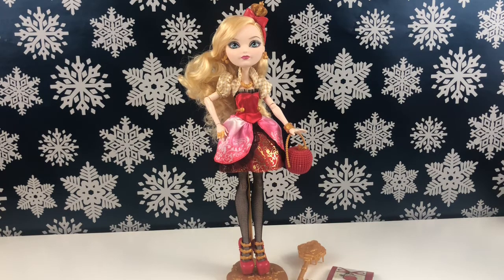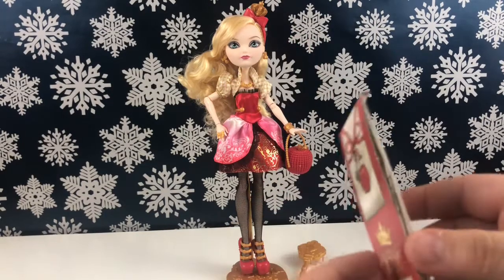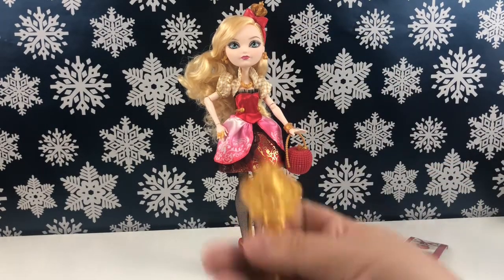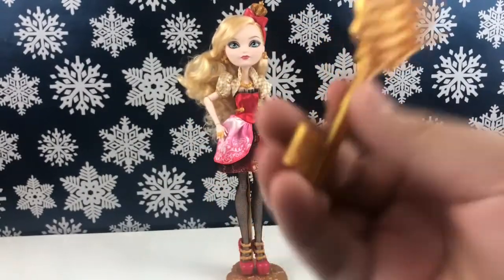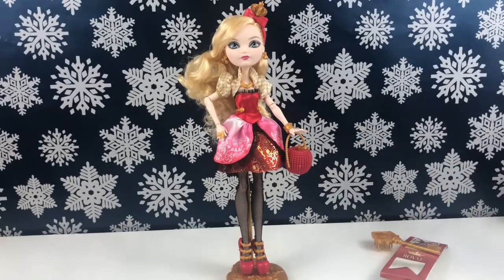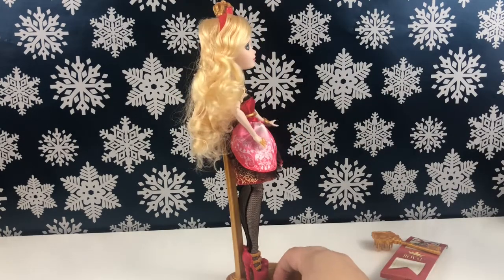I finally got Apple out of the box. I'm going to go over what she comes with first, as usual, and then we will go over Apple herself. So we have her bookmark, which has a little story in it that I'll read later. We have her very golden key brush — super cute, and it says 'EA' right there, I never knew that — oh, that's cool! We also have Brooke Page, and Apple does come with a gold stand.